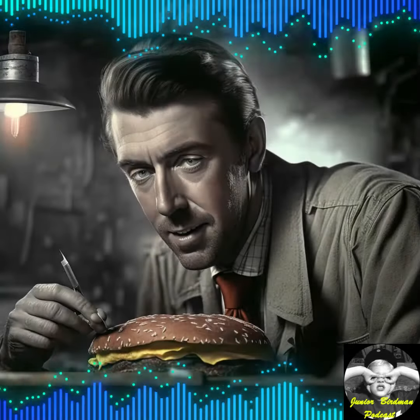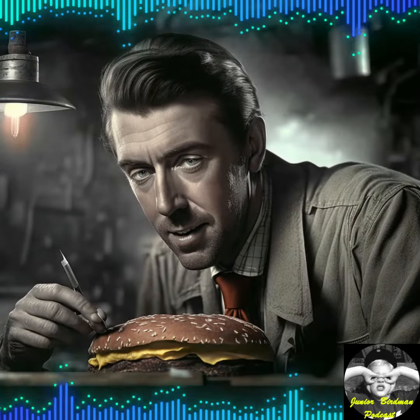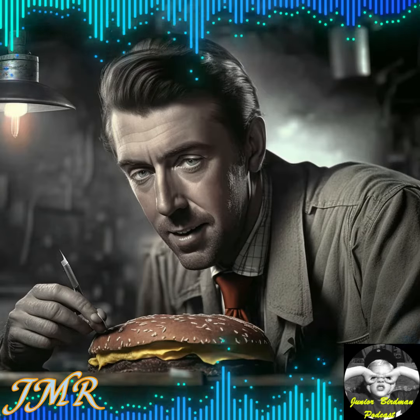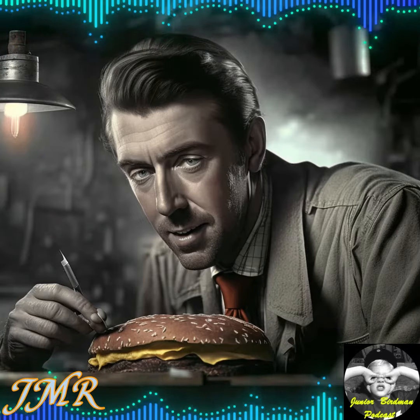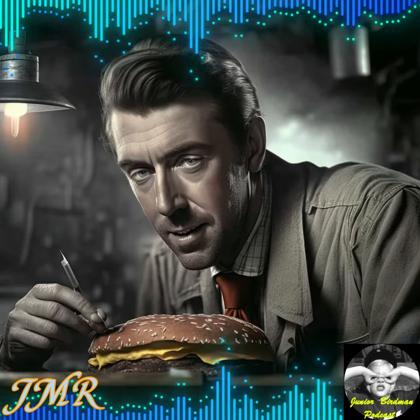Jimmy's Meal Repair, how can I help you? Sure, we fix all kinds of Italian dishes. What seems to be the problem? Al dente? Okay, oh I see.